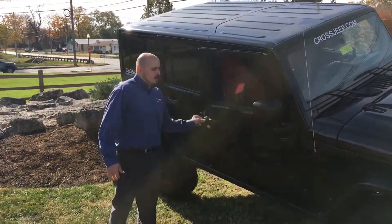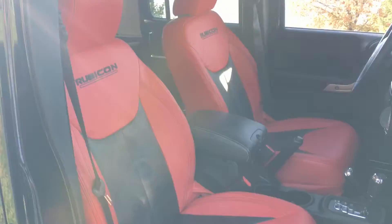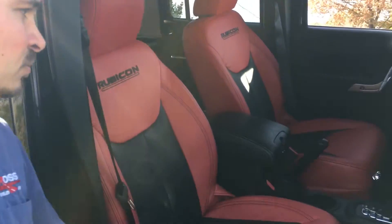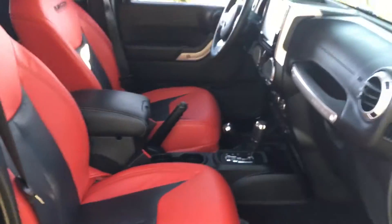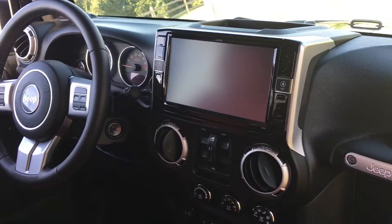Moving along to the inside, which we've also upfitted on this custom Jeep, is this custom red and black leather interior. This is a one-off interior we had done. Also, one of the cool pieces is this Alpine 9-inch restyle radio with built-in navigation and other technical features.